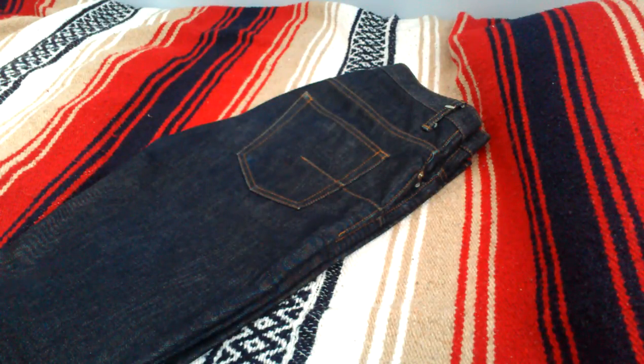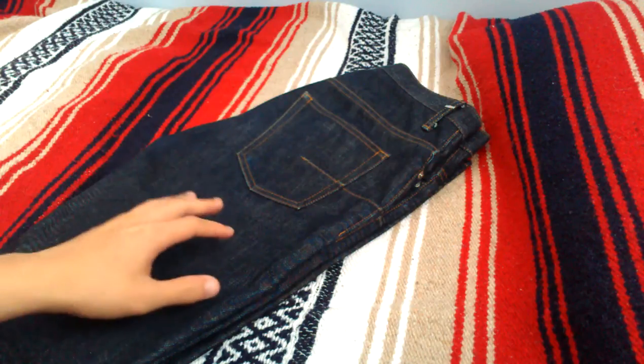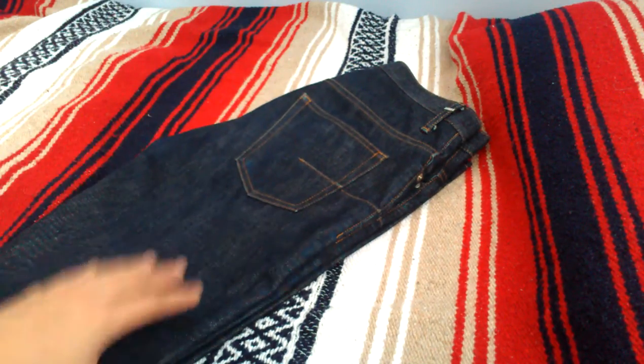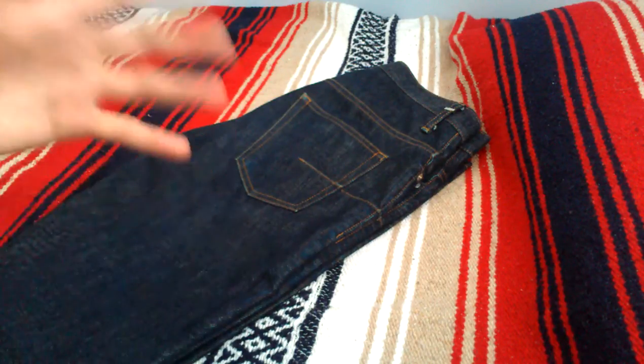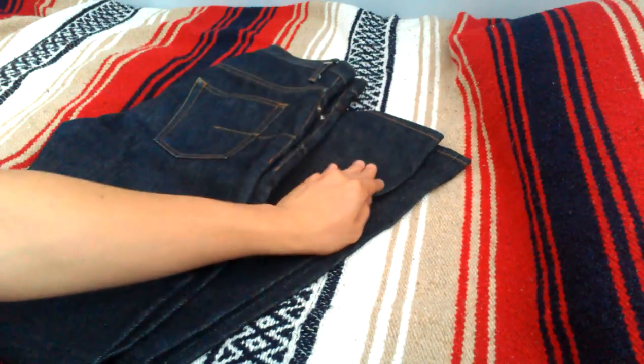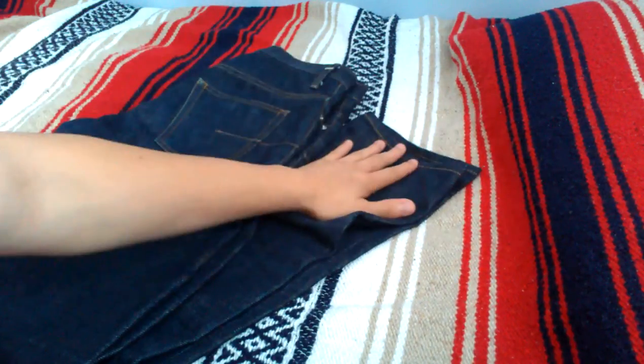What's up guys, doing a little review on a pair of jeans that I picked up recently. So these are Dior Homme Brut raw indigo denim in the 19cm model. This is more of a slim tapered fit. The 19cm actually refers to the leg opening on a pair of size 32s.